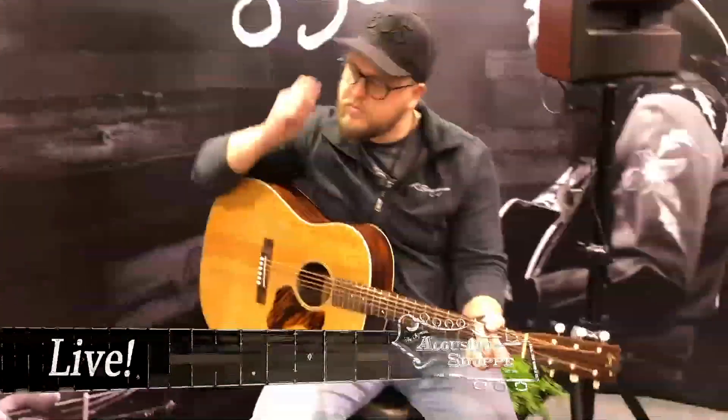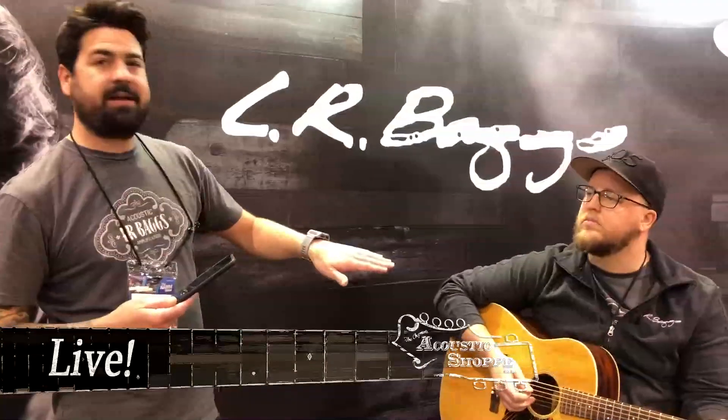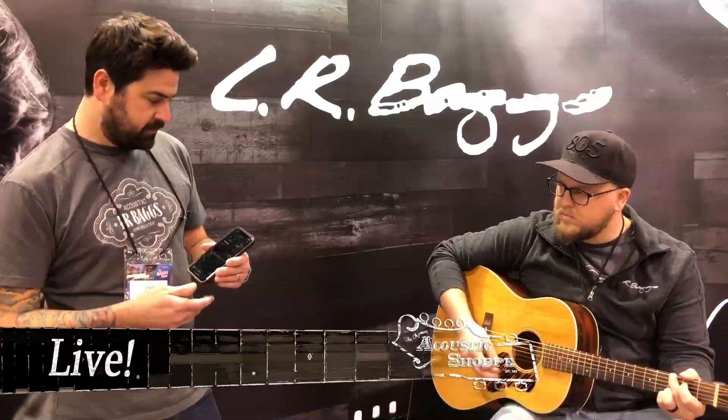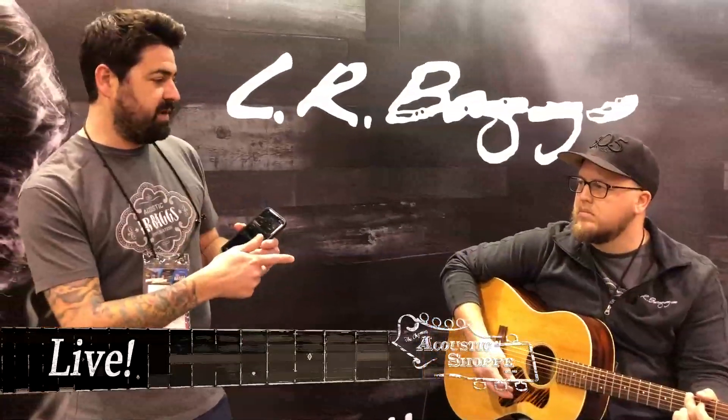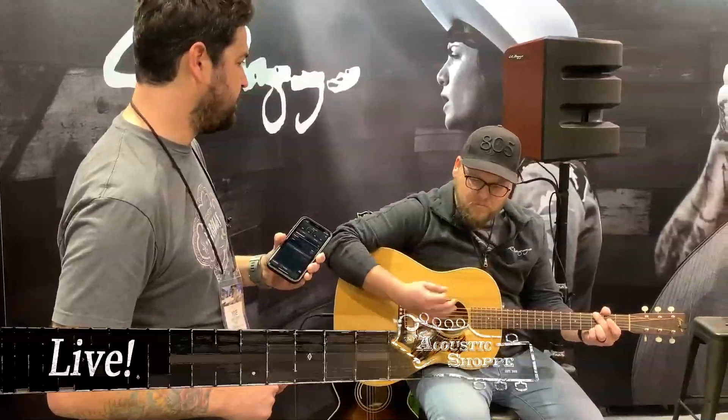Before I get into some more advanced features, I'd like to do a little AB comparison. So we're going to start with the bypass signal where we're hearing the element under-saddle pickup by itself on this Bourgeois. And now I'm going to apply the voice print we created with this guitar. If you notice, much more of the woody tone comes through, and that's because it's an actual representation of the instrument as opposed to just the pickup signal.